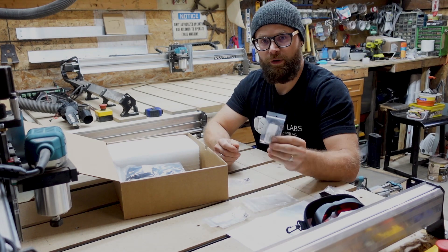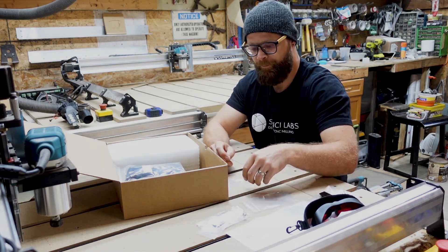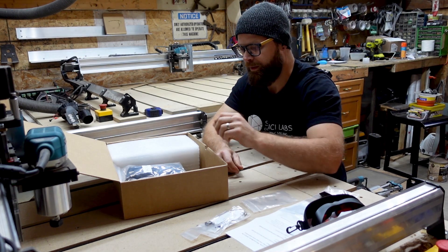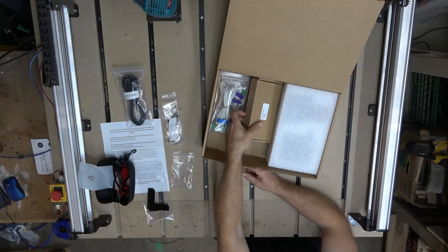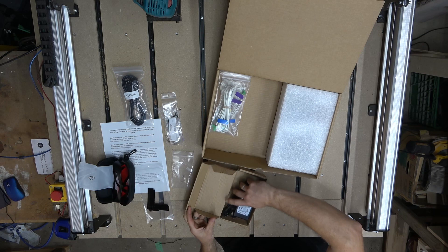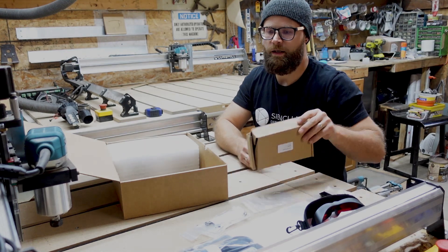There's the laser focus ring, which we will talk about in the video where we show you how to actually install and start to use this thing. And there are some extra bolts. Next in our box of fun: a power supply cable — pretty self-explanatory — and to go with it, a power supply box. We'll just tuck that off to the side.